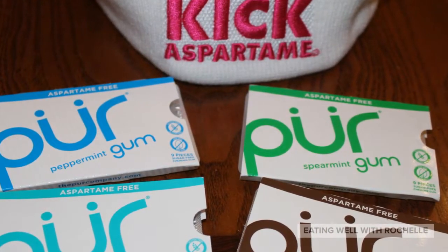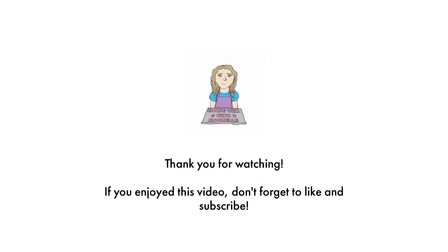Thank you for coming on this journey with me and finding out why Pure kicks aspartame. If you've ever had Pure's products, feel free to let me know your thoughts in the comments below. Don't forget to like this video and subscribe to my channel. Share it with all your friends, because most people who chew gum or use mints all the time aren't realizing it's just straight up chemicals — so they could really benefit from this video, even if they don't have allergies.